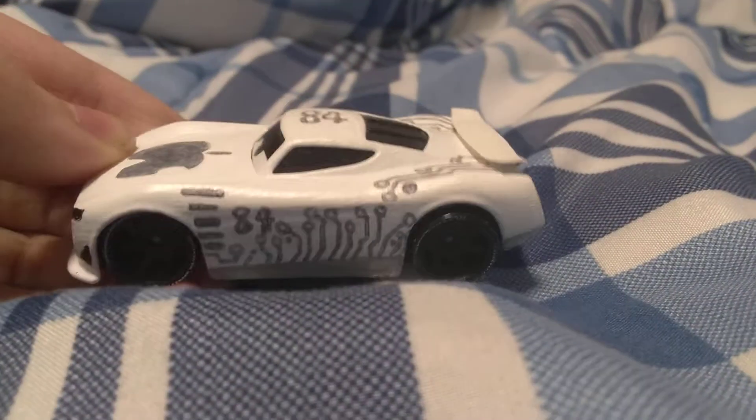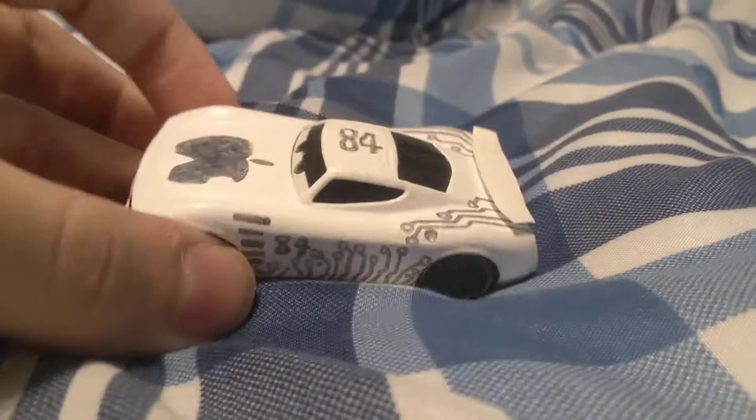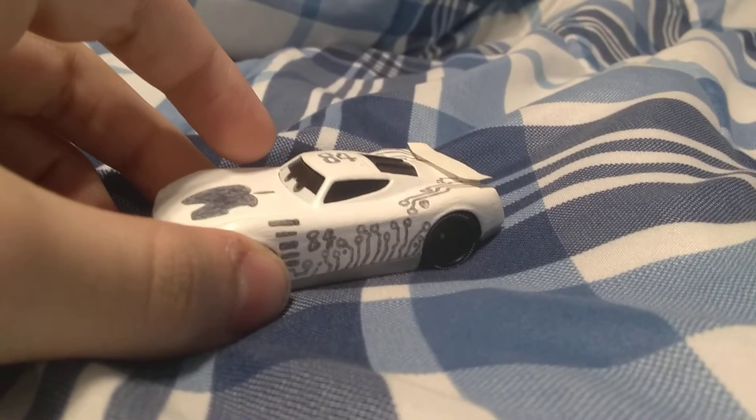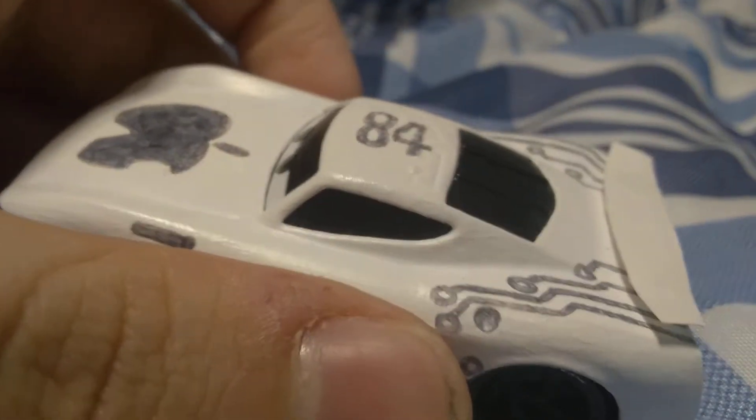It took so many coats of white to go onto this guy. For the details, I used a gray Sharpie marker. I colored the windows black.